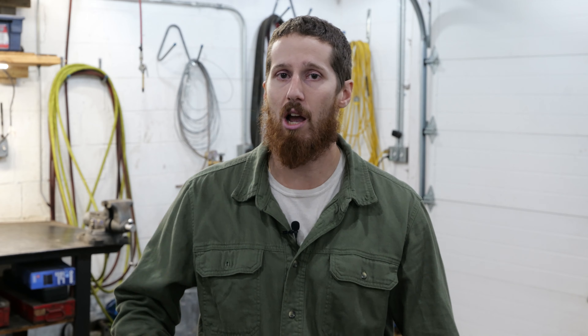Then I bought a 562, and I thought, man alive, this is it right here — the power, the speed, it's amazing. Both of those saws, within a year and a half of purchasing them, had problems to the point where I was spending money on parts. I couldn't get the support I needed to get them repaired around here.